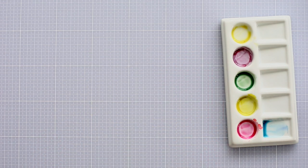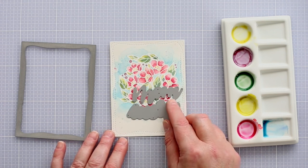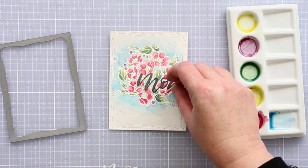I die cut the panel with a wonky rectangle die and then moved on to the sentiment. I'm using the lovely script mum die, which has a fine die cut mum word as well as the background die for the word too. I didn't want to cover up too much of the flowers, so I chose to use the mum word on its own without the background piece.